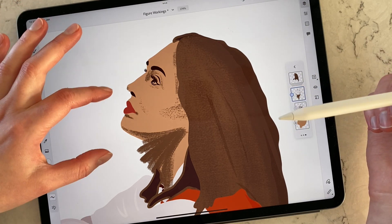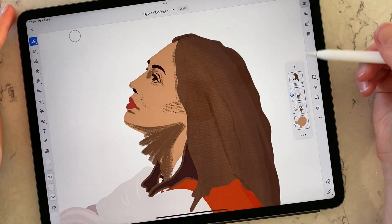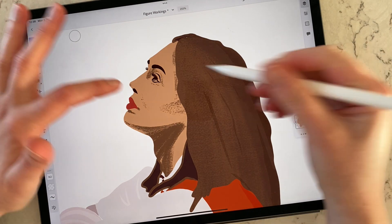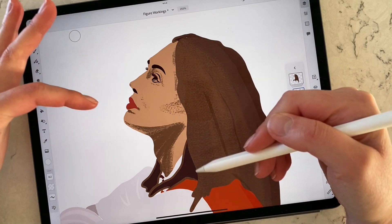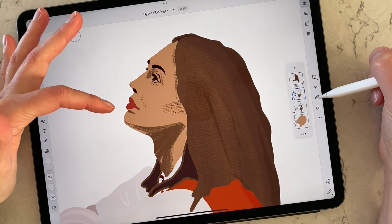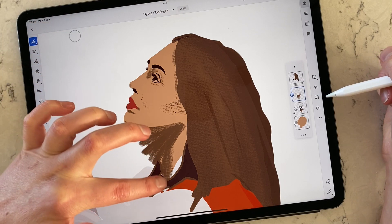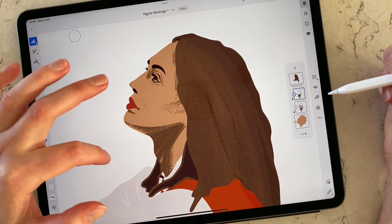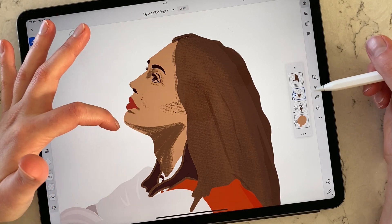...as soon as you press this sign over here, you clip that to the main layer which represents the face. Essentially what happened is that everything that stayed outside the face area disappeared. It still looks a little bit rough because it's quite brown, so you have a lot of options for how to use a clipping mask.